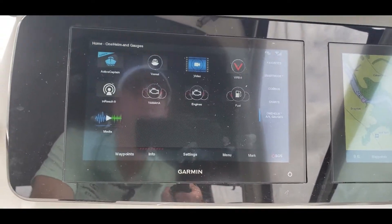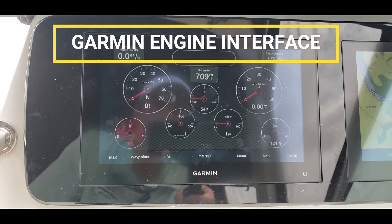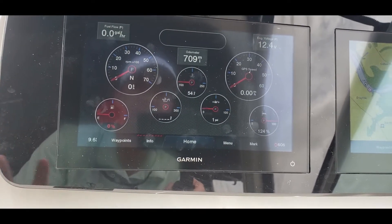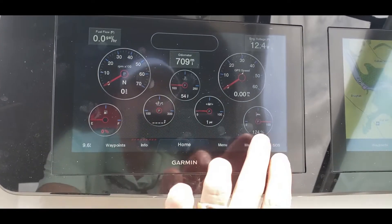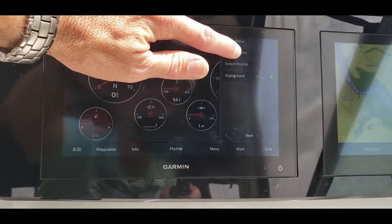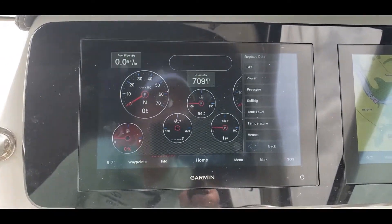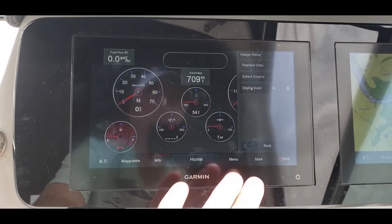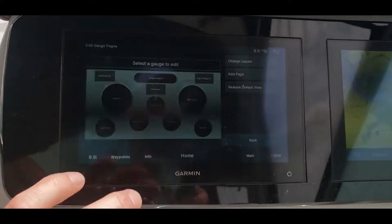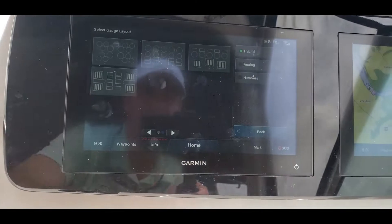If you like having a little bit more information, you can go ahead and use Garmin's gauge screen. What's cool about Garmin's is it's more automotive, and you can really change almost anything here. If I click and hold on a certain gauge, you can see I can actually replace the data with just about whatever information the NMEA network is getting. In addition, we can also edit our gauge pages and change the layout to a multitude of layouts.